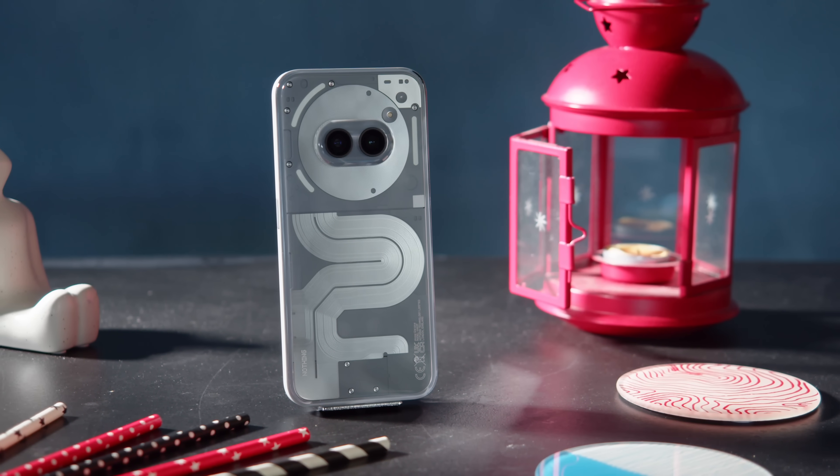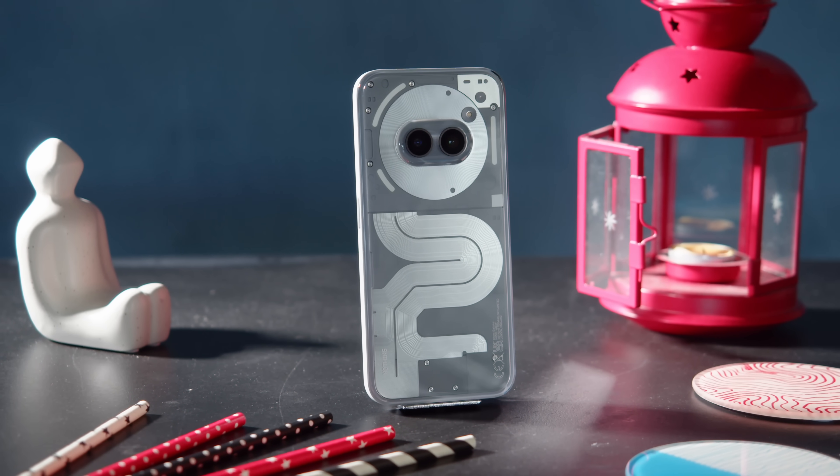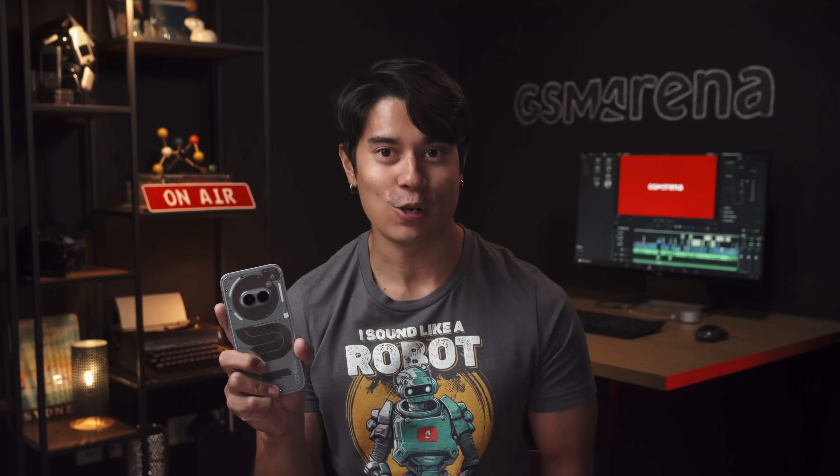Nothing is back with a more powerful version of one of its hits — it's the Nothing Phone 2A+. So how much better of a midranger is it, and is it worth the extra money? I'm Will for GSM Arena, and let's find out in our Nothing Phone 2A Plus review.